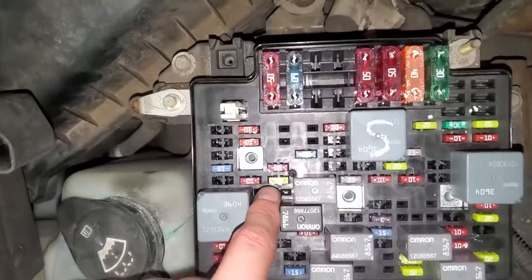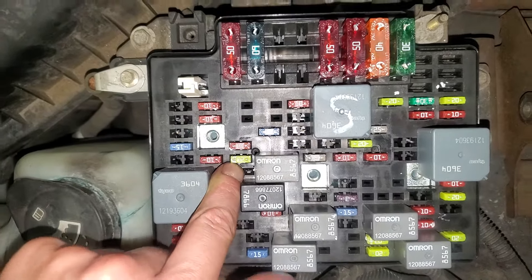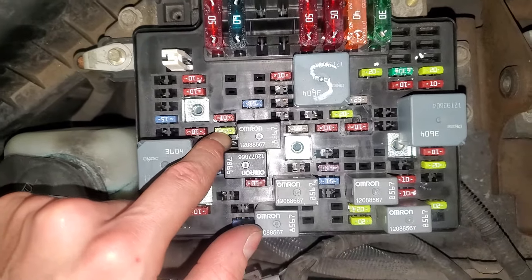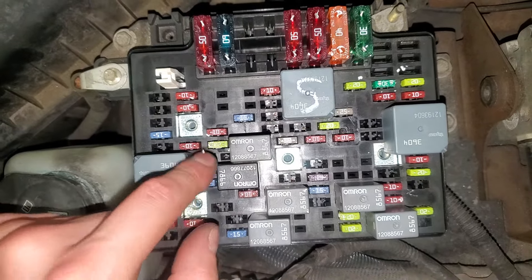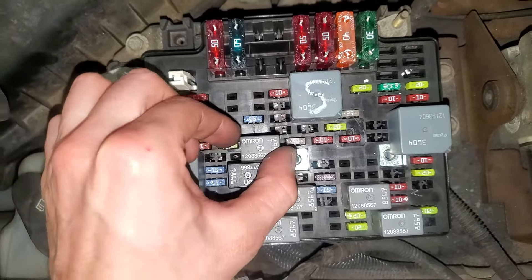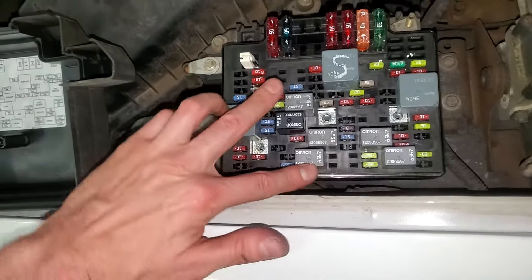And this 20 amp fuse next to it — that's for the ECM and also for the fuel pump. It's called the ECMB relay, so check that and that for your fuel pump. If you want to swap this, a great one to swap with would be that one — that's your horn relay. That's a good troubleshooting step there.